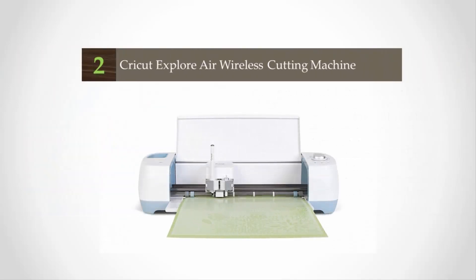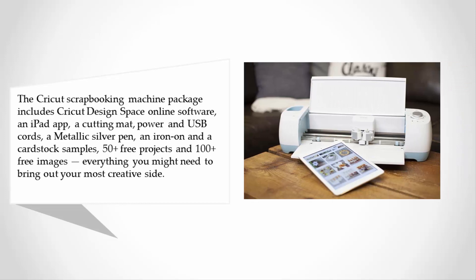At number two, the Cricut scrapbooking machine package includes Cricut Design Space online software, an iPad app, a cutting mat, power and USB cords, a metallic silver pen, iron-on and cardstock samples, 50-plus free projects, and 100-plus free images — everything you might need to bring out your most creative side.